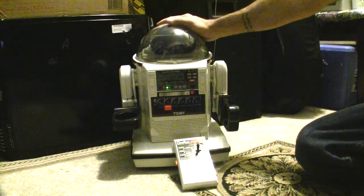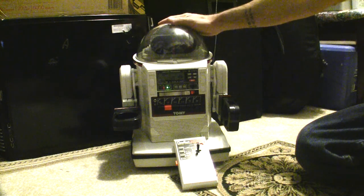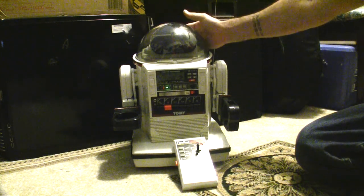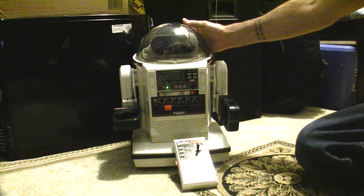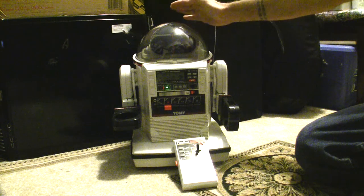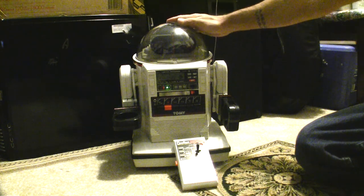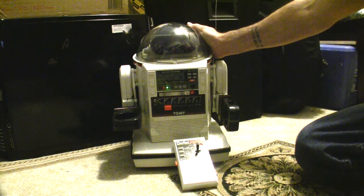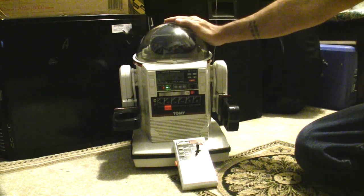Alright, so I picked up this robot off eBay. This is the Omnibot Tami MK2, also known as the 5402 or the TR5000. This is a robot made by Tami Toys of Japan, manufactured in 1984, and I happened to have one of these when I was a kid.